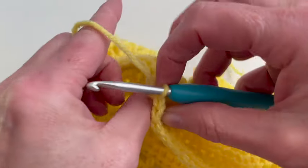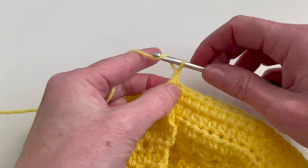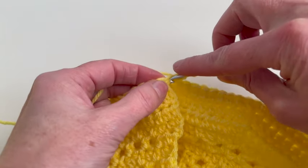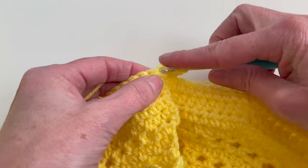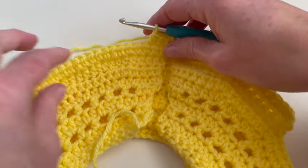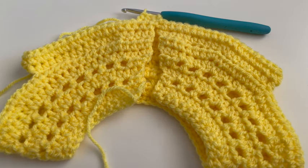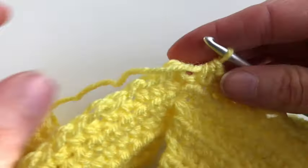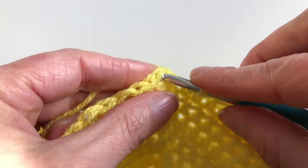Now I will turn my work to go to the other side and I will chain two, one and two, and start with row ten. In row ten I will make one half double crochet on each stitch, so I will go all the way around. I will end this row with a slip stitch into the first stitch. I'm at the end of row ten and I will close the row with a slip stitch into the first chain.